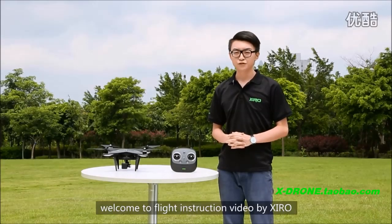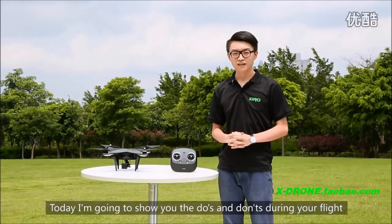Hi, welcome to the flight instruction video by ZERO. Today I'm going to show you the do's and don'ts during a flight.